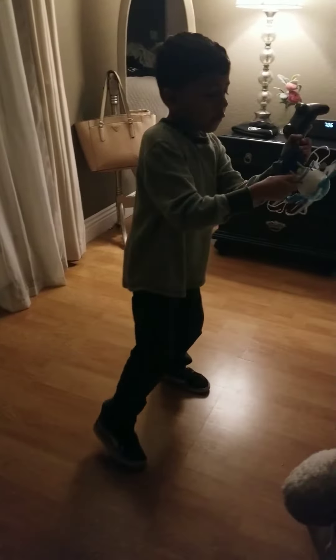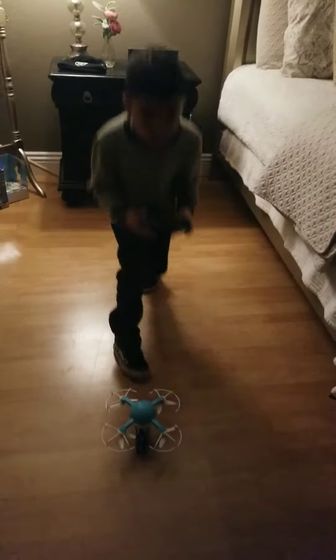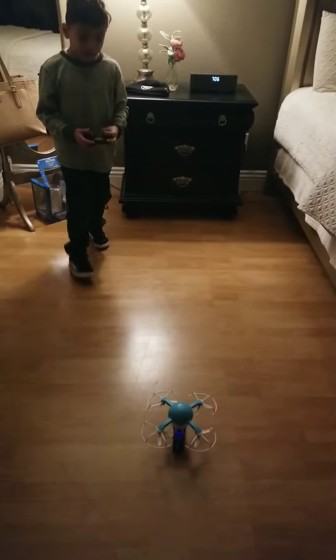So what we do first — there's an off and on — we're gonna turn this on, and then we're gonna have the controller on. Okay, you ready dad? I'm gonna be over here. Follow the drone — make sure the camera follows where the drone goes. Three, two, one.